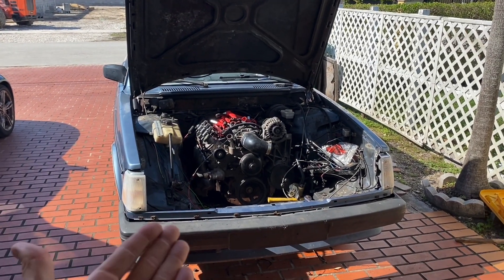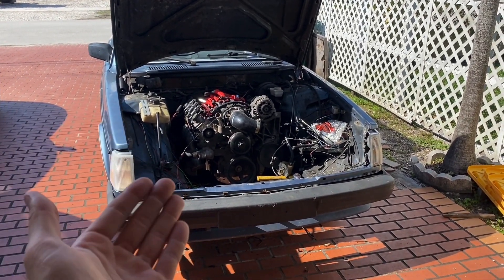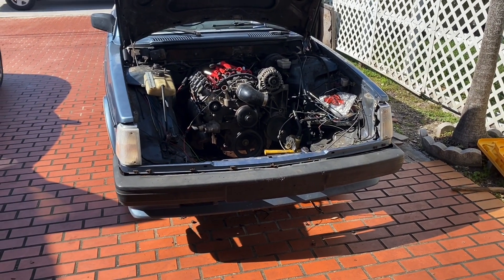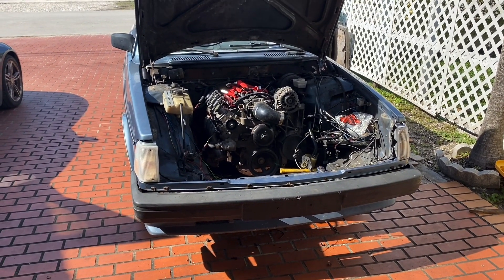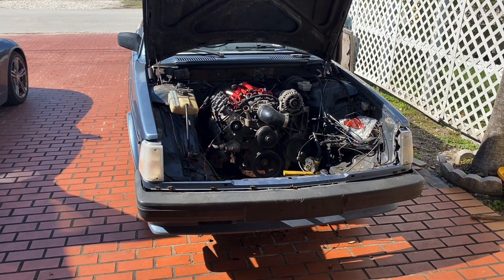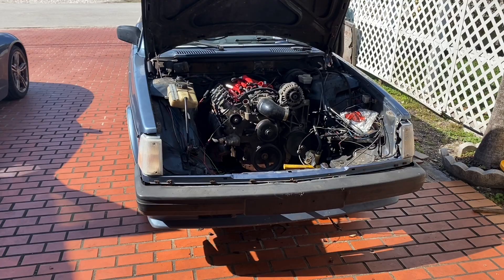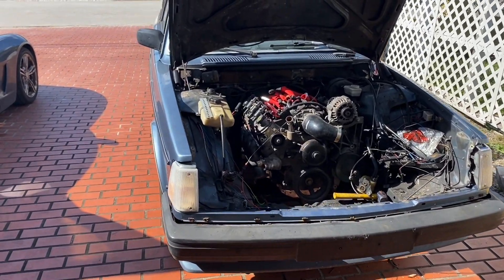All right, ladies and gentlemen, welcome back. As you can see, the Ka24 is out — I already sold it. I'm sure the gentleman that bought it from me is absolutely loving it because it was a hell of a bargain. But first and foremost, the LS motor is in the Volvo.